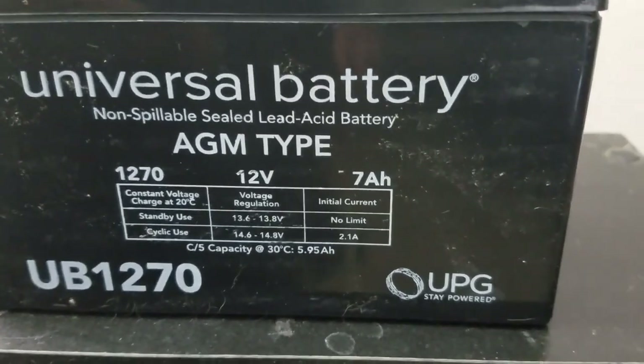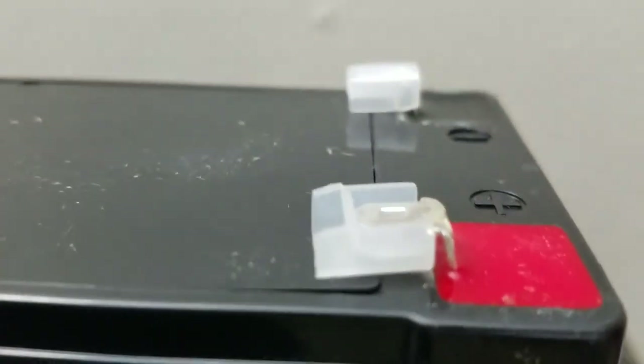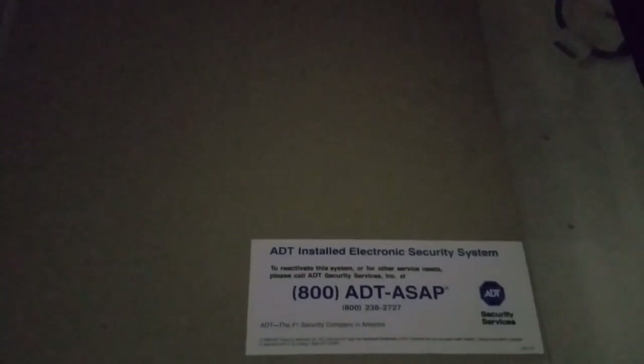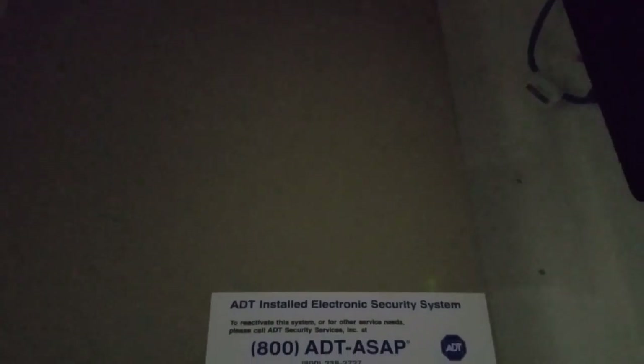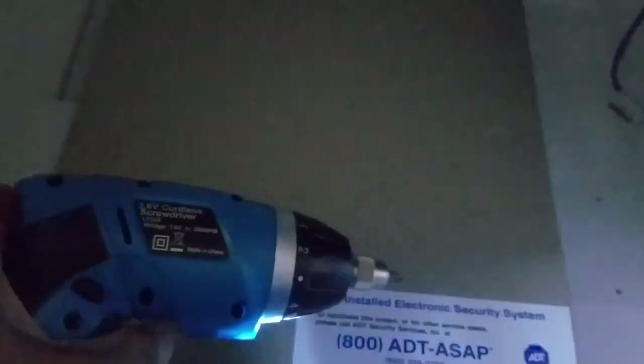Once you do that, you need to open the case and replace the battery. This is the battery that I got from ADT. It's pretty straightforward — red and black terminals go to the red and black wires. In some cases there is no latch on the backup system; there are going to be two screws that you can unscrew using a power drill, similar to the one I have. It just takes a couple of seconds.